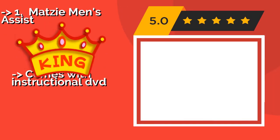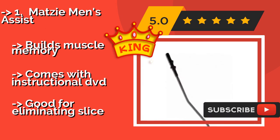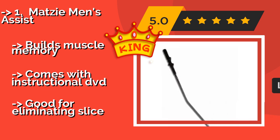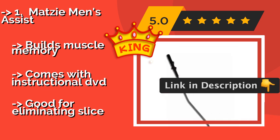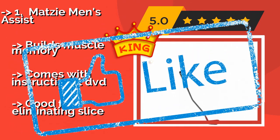The top product is the Matzy Men's Assist, approximately $64, one of the most comprehensive options on the market, as it helps develop eight different parts of your swing, including weight transfer, extension, and release. It places your thumb and index finger in a way that maximizes muscle activation. Builds muscle memory, comes with an instructional DVD, and is good for eliminating slice.